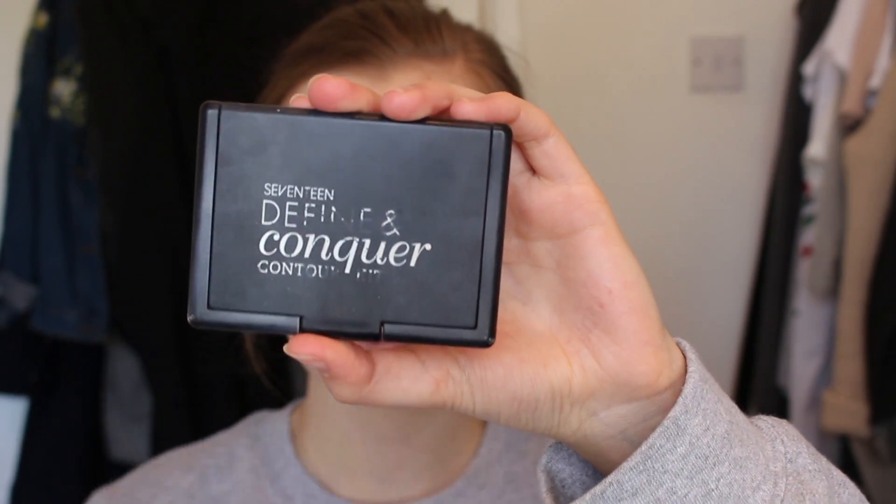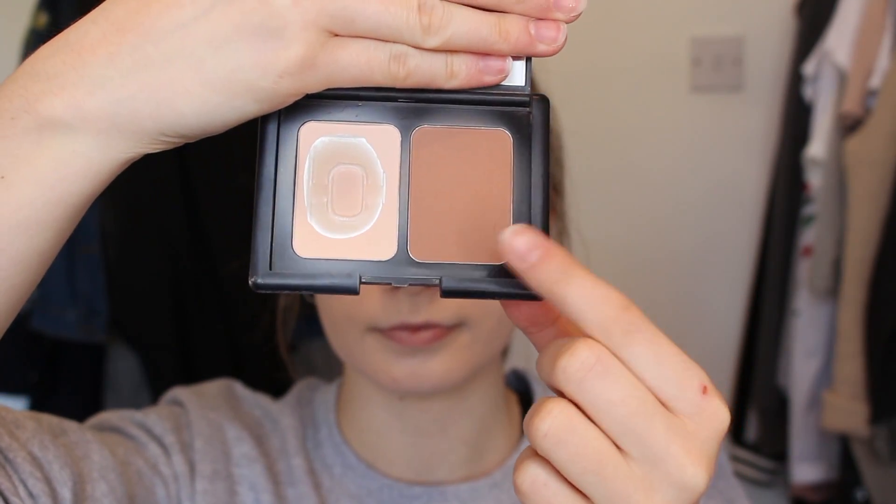Onto the face, I'm taking this Seventeen palette and I'm taking the bronzer and just bronzing up my face so that I don't look dead like I currently do right now.